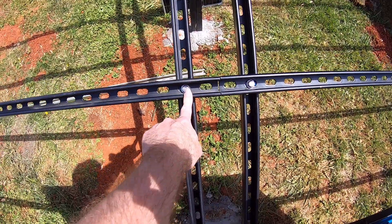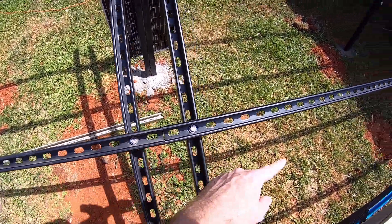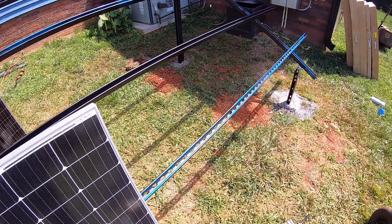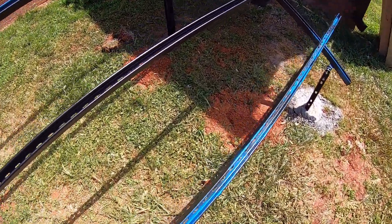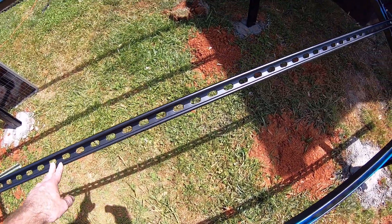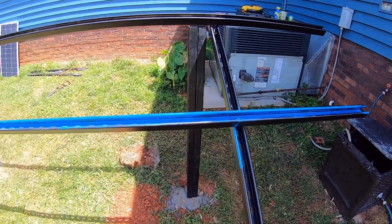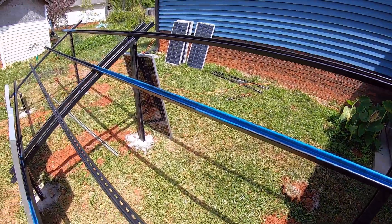In the center we have two beams, so you have ten-foot sections going either direction. You'll see some blue paint on there — that's just where we were doing touch-up where we scratched the paint underneath. It is galvanized, so it's probably not 100% necessary, but the paint is just an extra layer of protection.